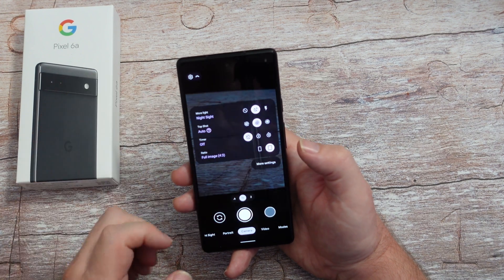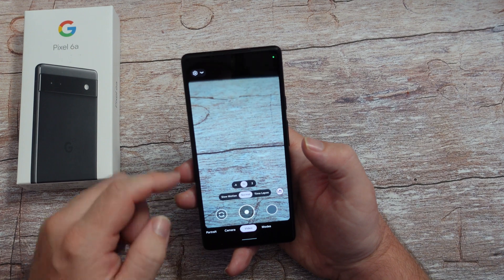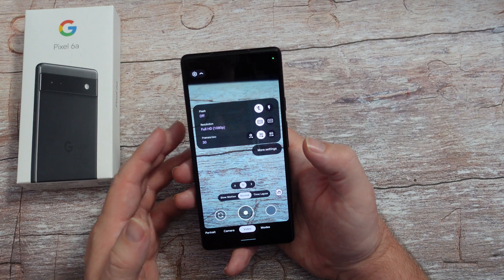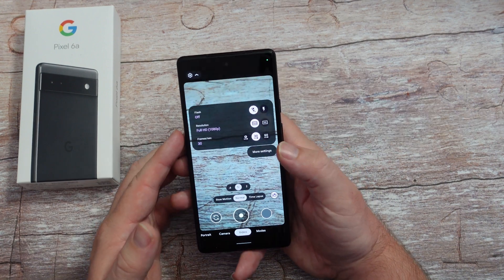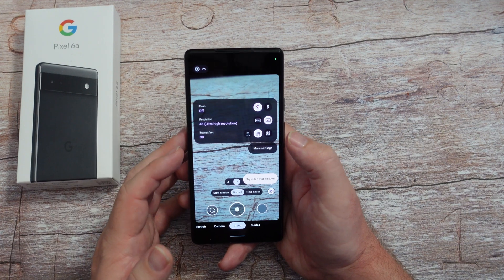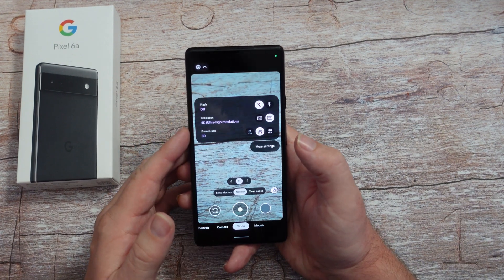Go back, go into video. Under video, hit the downward arrow again and you're going to see you can change the resolution. By default on the back camera you've got 4K there. You can change the resolution - I would recommend changing it to 4K.